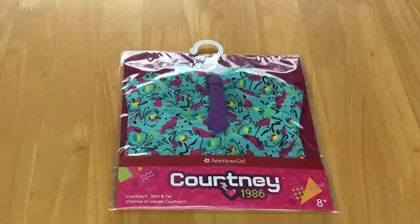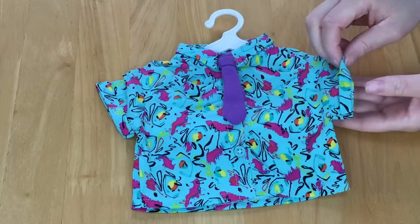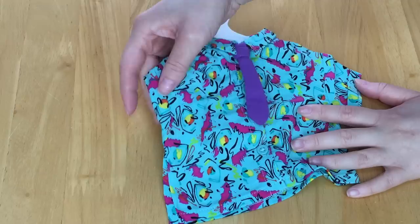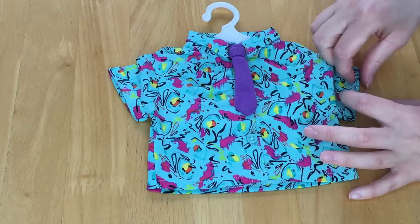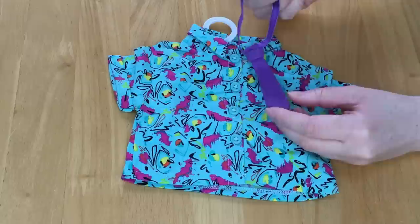One of the most interesting items in Courtney's collection is the shirt and tie set, retailing for $16. The shirt itself is a gorgeous teal color with a design all over the front in pink, yellow, and green. It's made out of a very thin material, great for summertime. There are teal buttons along the front which are removable so it's easy to open and close. The sleeves are short and also rolled up at the top. There's a collar and the tie is removable too, so you can style it with or without it. It's made out of elastic material with velcro at the back.